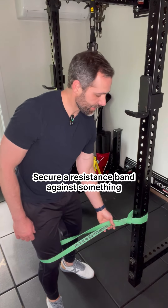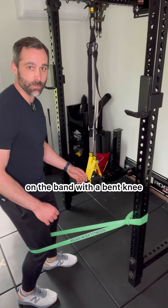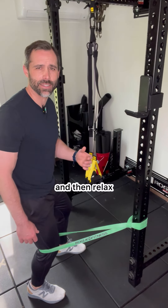Secure a resistance band against something sturdy at about knee height. Step into it and then create some tension on the band with a bent knee. From here, straighten the knee against resistance, hold for a couple seconds, and then relax.